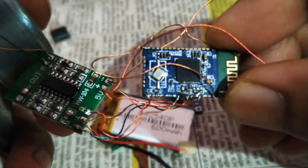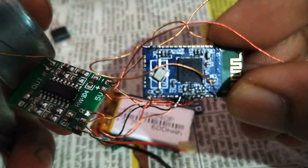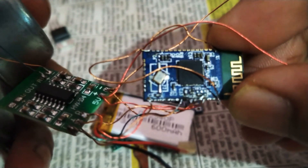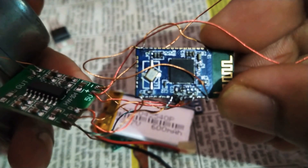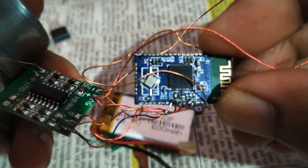This is the BK3254 Bluetooth module. It costs around 250 rupees. All right, thank you so much for watching this video — have a nice day, bye!